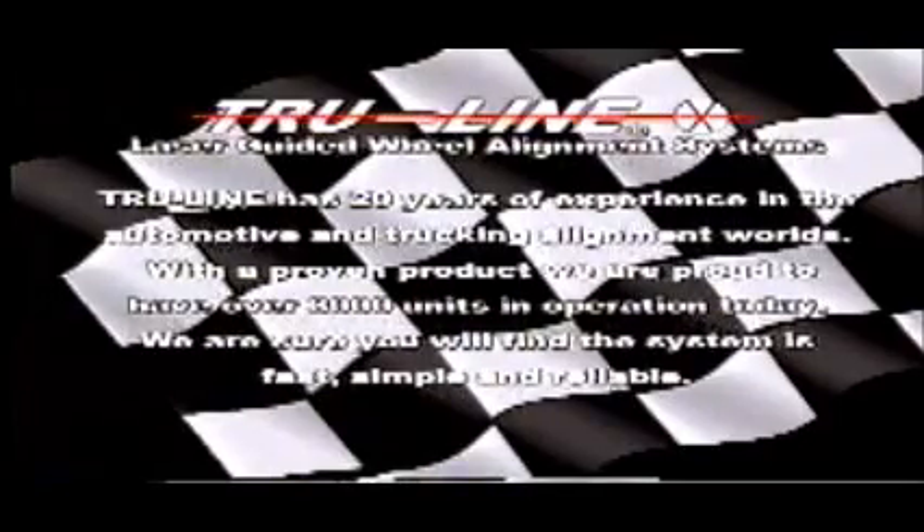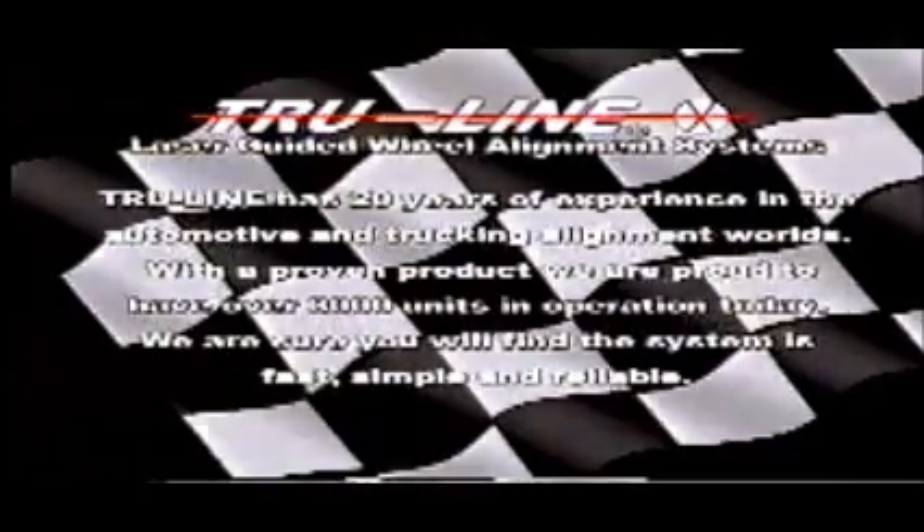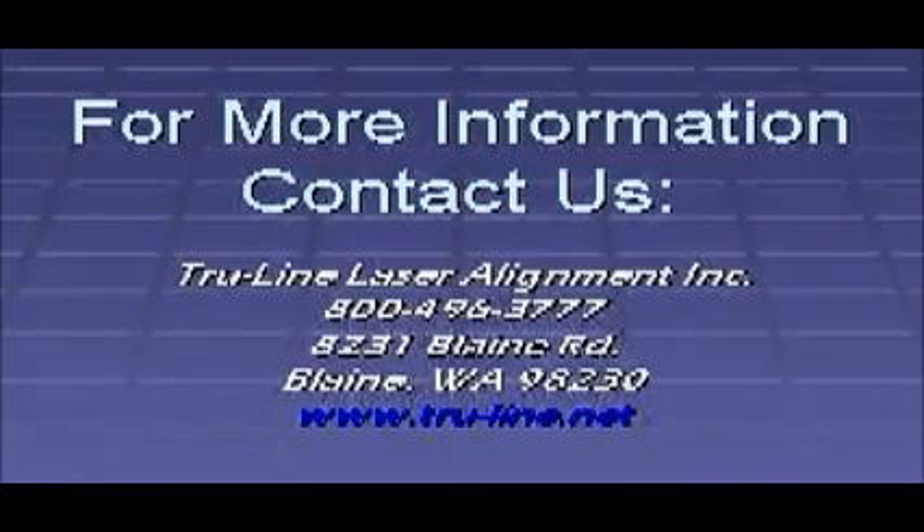TrueLine: fast — cuts down setup times dramatically. Simple — the numbers show you where you are and where you want to be. Reliable — runs off D-cell batteries, built to last, and over 3,000 units in the field. TrueLine has 20 years of experience in the automotive and trucking alignment worlds. With a proven product, we are proud to have over 3,000 units in operation today. We are sure that you will find the system is fast, simple, and reliable. We thank you for watching and look forward to working with you and your team. I'm Leslie Cook, President of TrueLine.